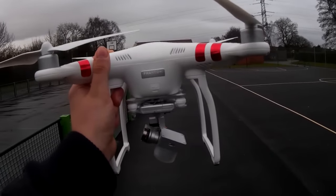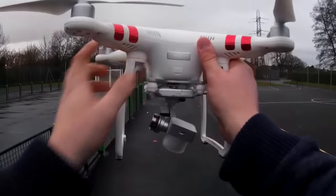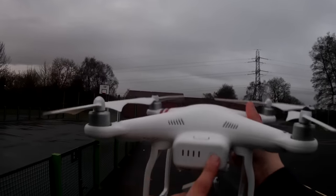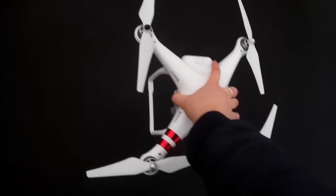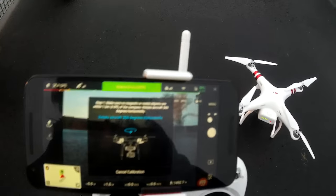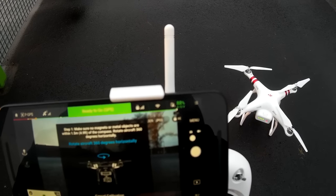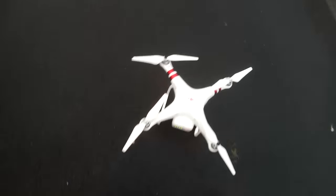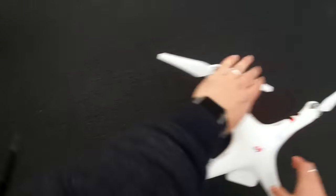We've got the SD card already in the camera and pretty much everything sorted. We should have a full battery — yes we do. So all we've got to do now is calibrate the compass. We're pretty much at the point where we should be able to calibrate, so let's check the controller and calibrate away.